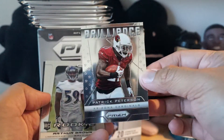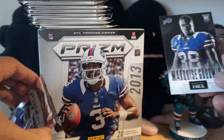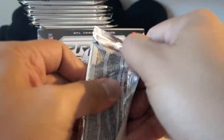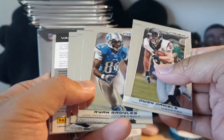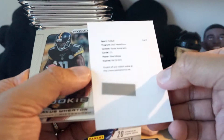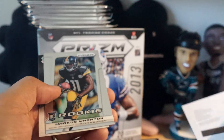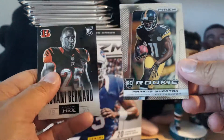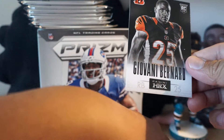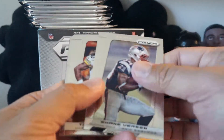Patrick Peterson Brilliance - this is the non-Prism version - Arthur Brown and Marquise Goodwin. That's going to conclude the first stack. Looks like there's a 'Dear Valued Collector' redemption card - Mike Gillisley rookie autograph redemption. So out of our first stack we were able to get one autograph redemption and one parallel card - also Marcus Wheaton and Giovanni Bernard HRX.